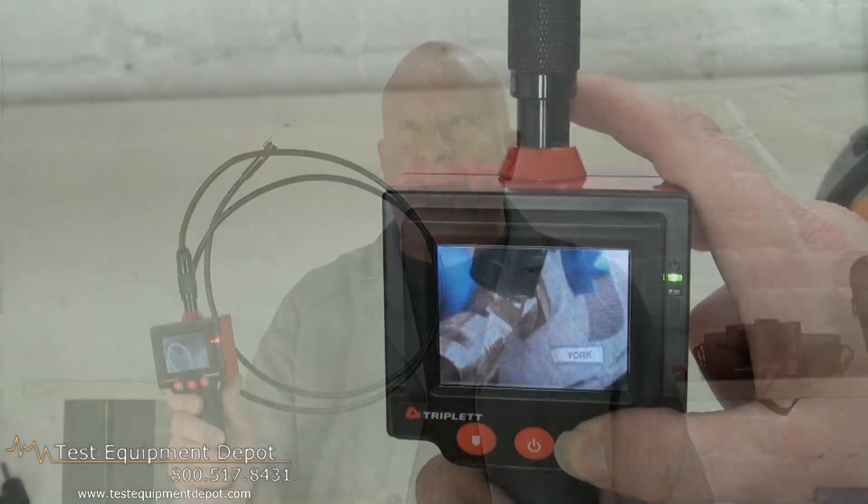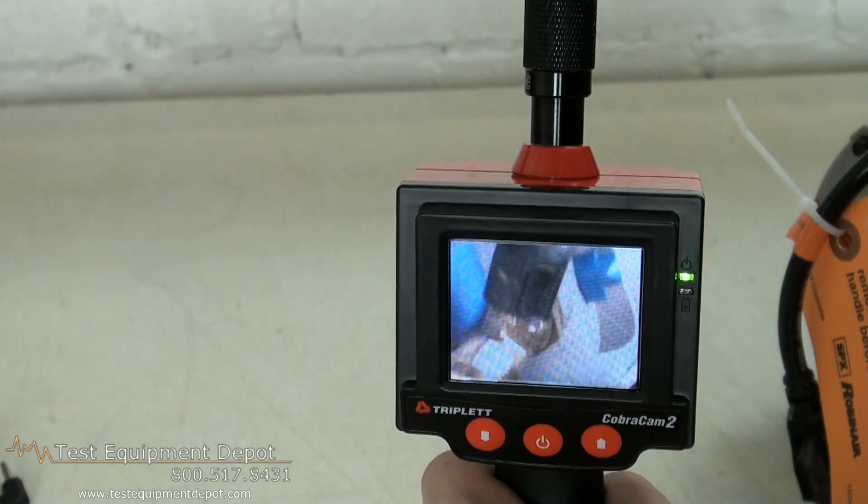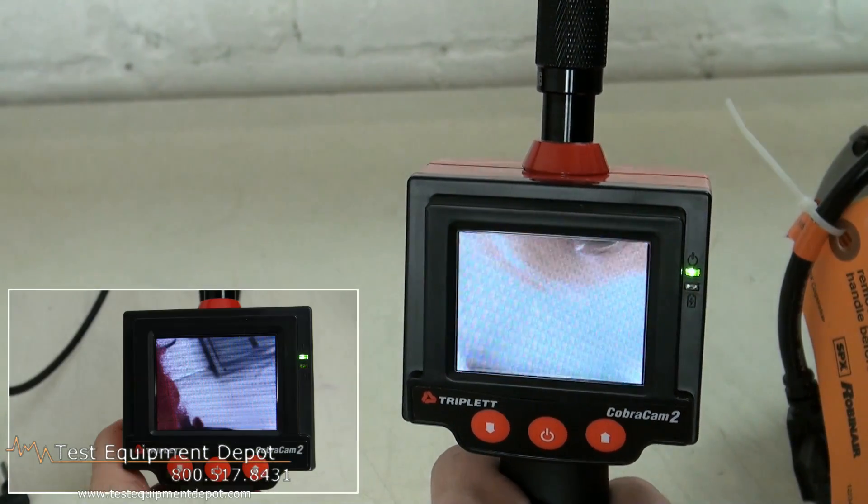Hi, everyone. I am York. I am the service department manager here at Test Equipment Depot, and I'm going to show you the Triplet Cobra Cam 2.